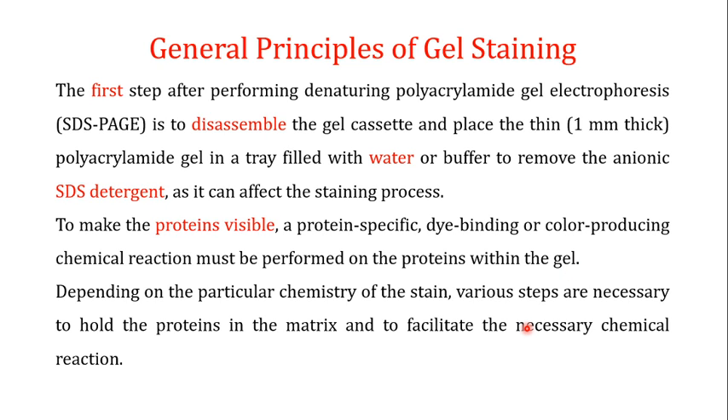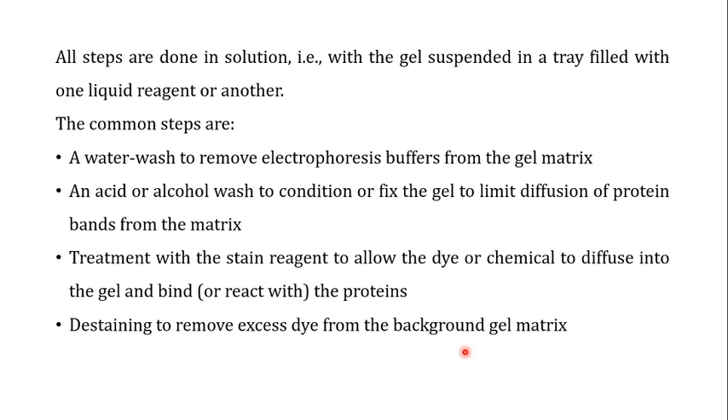In this video we will focus on a single stain known as the Coomassie stain. Depending on the particular chemistry of the stain, various steps are necessary to hold the proteins in the matrix and to facilitate the necessary chemical reaction. All staining steps are usually performed in solutions, with the gel suspended in a tray filled with one liquid reagent or another depending on the step being performed.